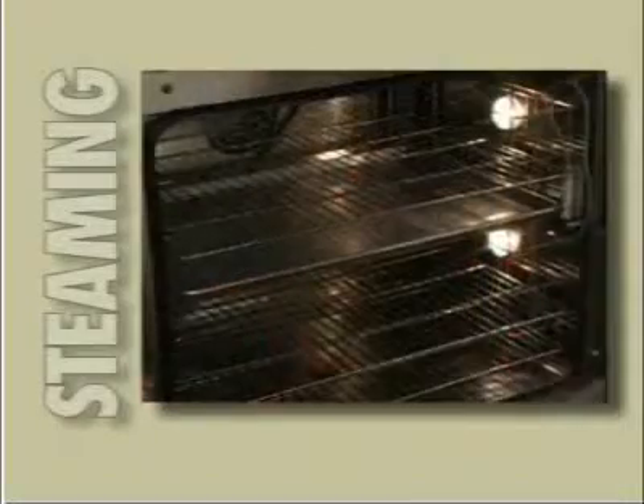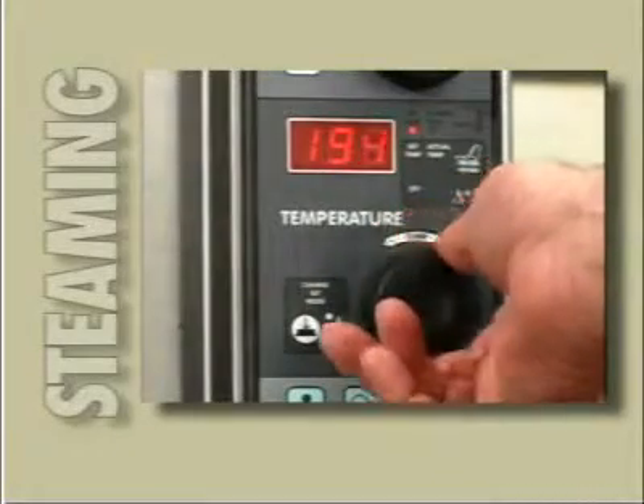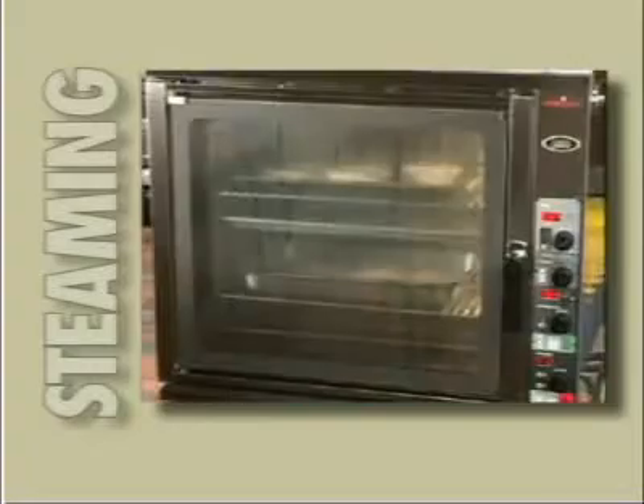Since the Line Chef has no boiler, you will be able to steam at low temperatures, below 212 degrees Fahrenheit. Foods will retain more moisture when prepared at lower temperatures. Select the same settings you did for the vegetables, but set a lower temperature — let's say 195 degrees Fahrenheit.